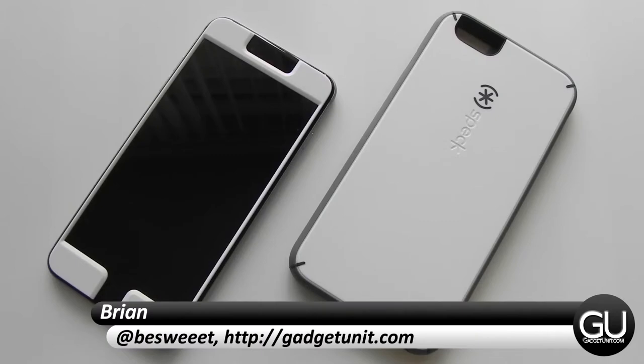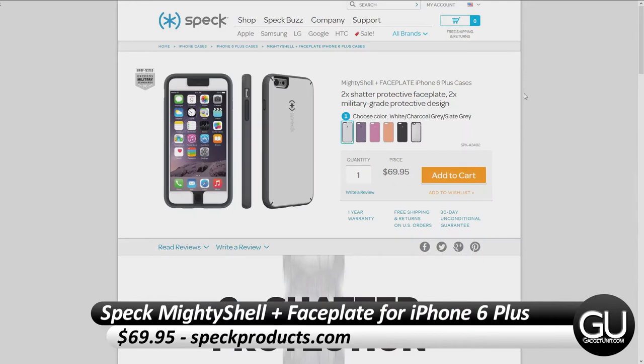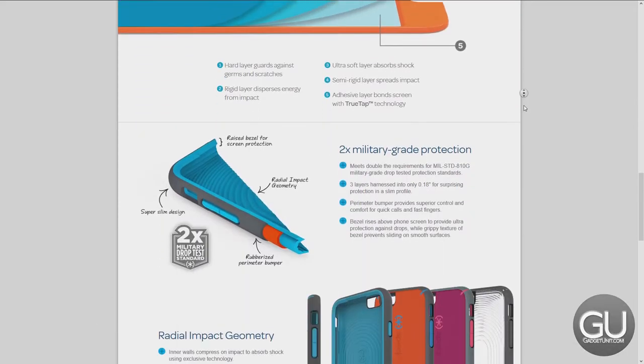Hello everybody, it's Brian for GadgetUnit.com, and in this video I'll be taking a look at the Speck Mighty Shell Plus Faceplate for the iPhone 6 Plus. You can pick this up for $69.95 from SpeckProducts.com, and I would like to thank them for sending this over to me for review.